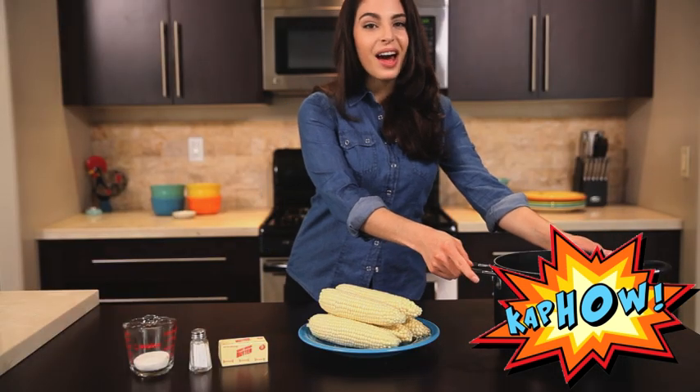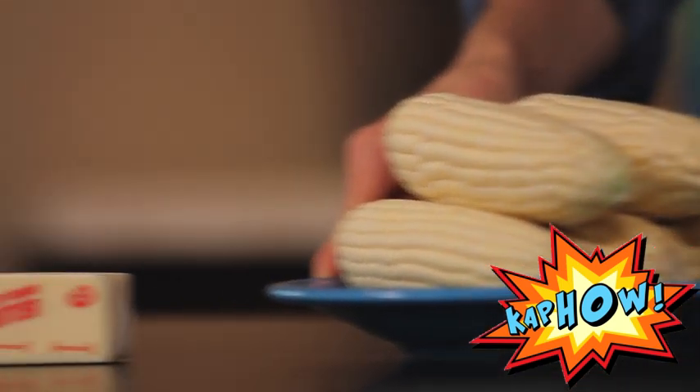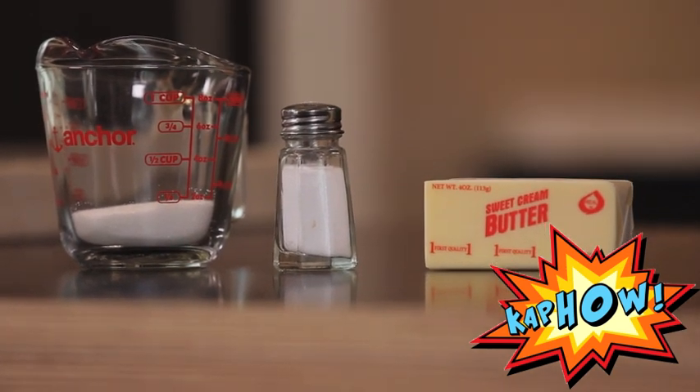A nice big pot to boil your water in, your corn already shucked, a quarter cup of sugar — surprisingly enough — and at the end some butter and salt to taste.